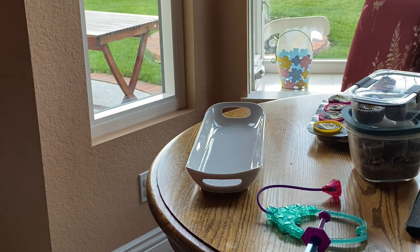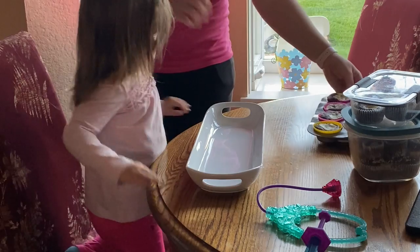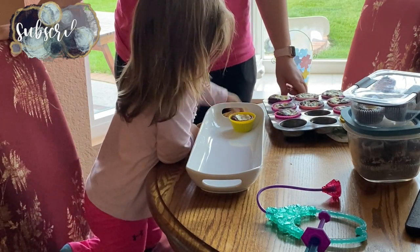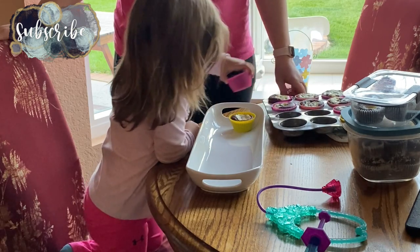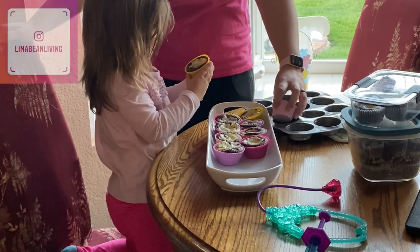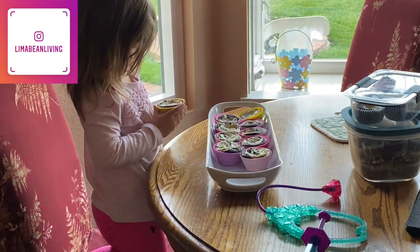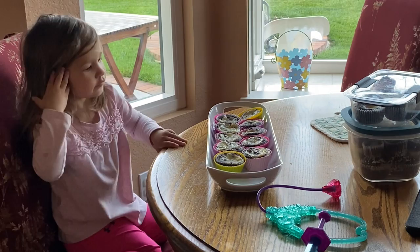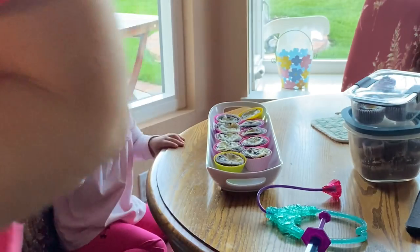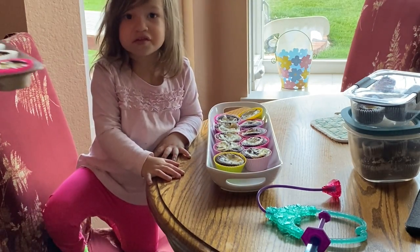Help mommy with the cupcakes. Can you sit on your chair? Good job. Can you take a cupcake and put it on the plate? My mommy cupcake. Good job — your little hands are so helpful. Should we do more? Here I come with more. Yeah, we have to get ready for the party. Party!